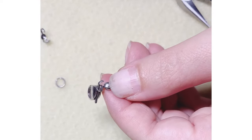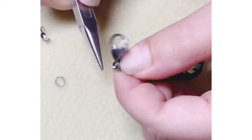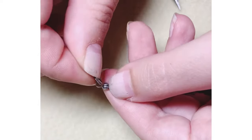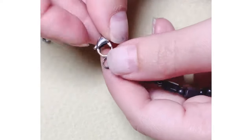You're going to slip on your clasp through the loop and close it, making sure that the tail is flush against the bead tip. Then go to the opposite side and repeat the process by adding the second part of the clasp. Gently close it until it's flush, and that's it.